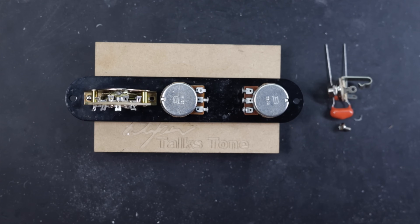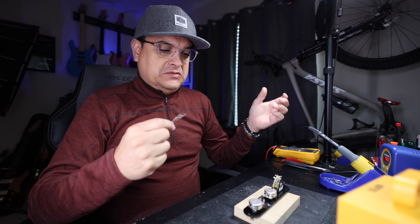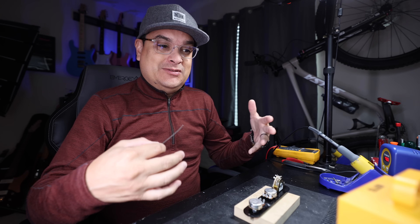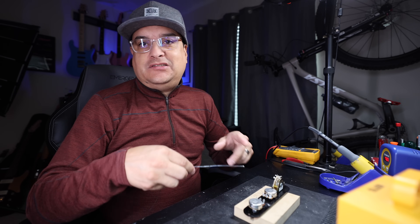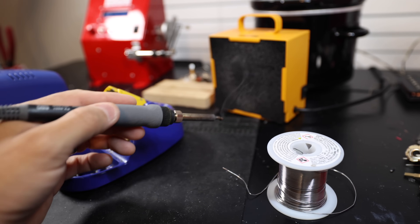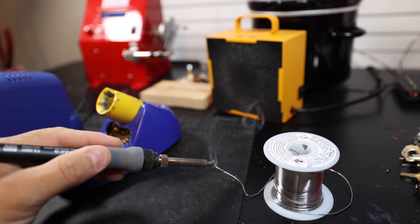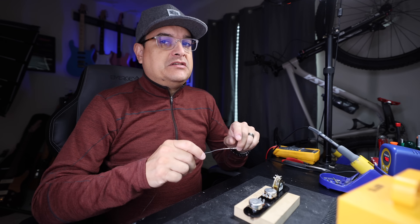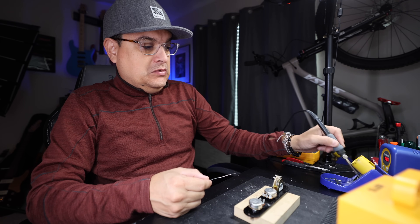We've got our control plate for our Telecaster sitting here in our little jig. There's a safety factor to this as well — you don't really want to be breathing soldering smoke all day long, especially if you sit and do this for a fair amount of time. I've got this cheap little box with a filter on the front and a fan — it's a solder extractor. It actually pulls the smoke through a filter so it doesn't come out the other side. I'm not going to turn it on right now because you'll hear it loudly the entire time. Alright, let's get into some soldering.